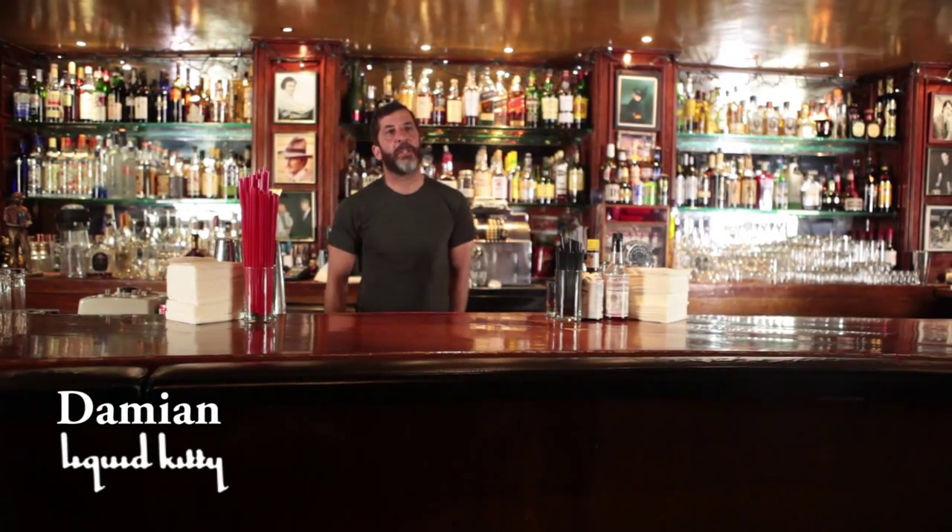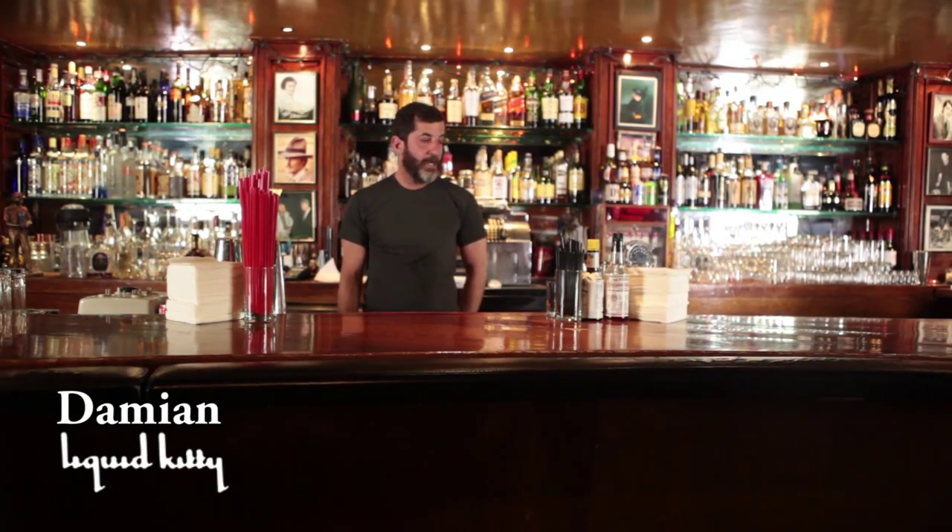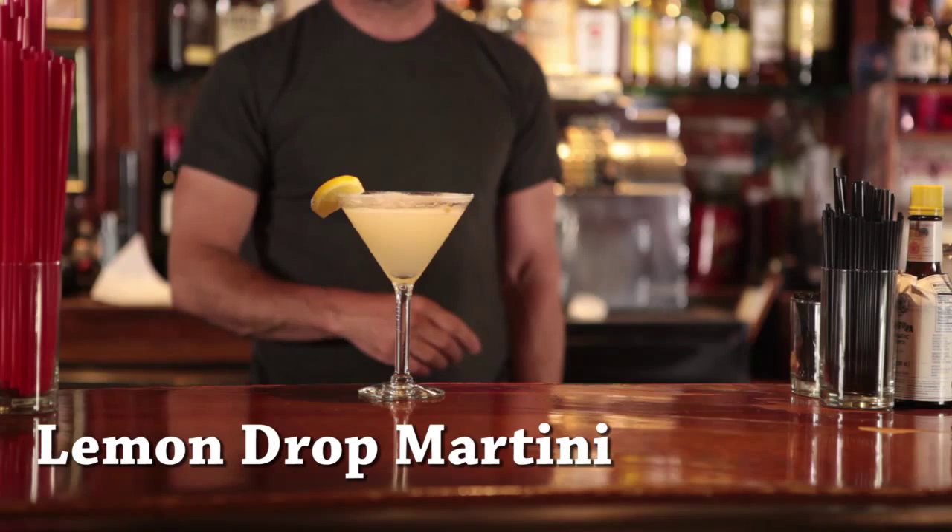Hi, I'm Damian, a bartender here at Liquid Kitty in West L.A., California, and we're going to talk a little bit today about the Lemon Drop Martini.